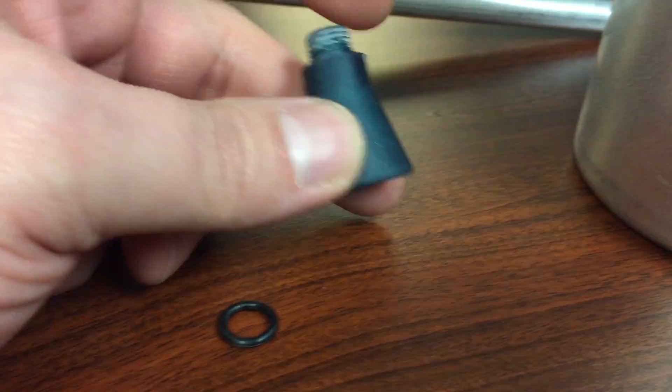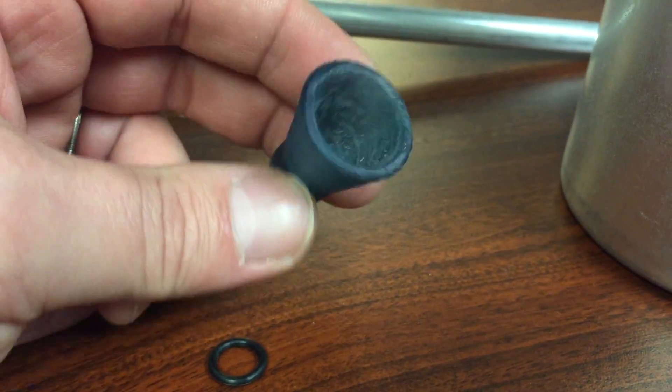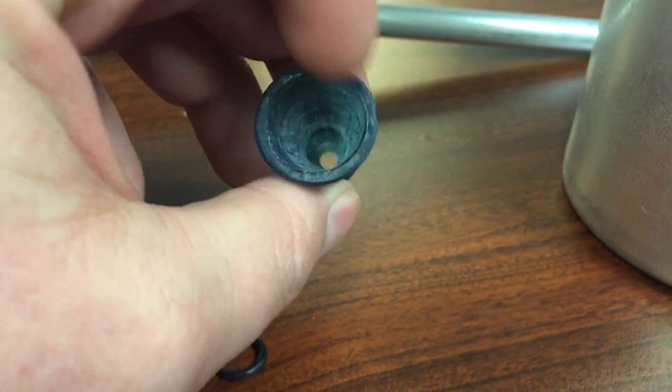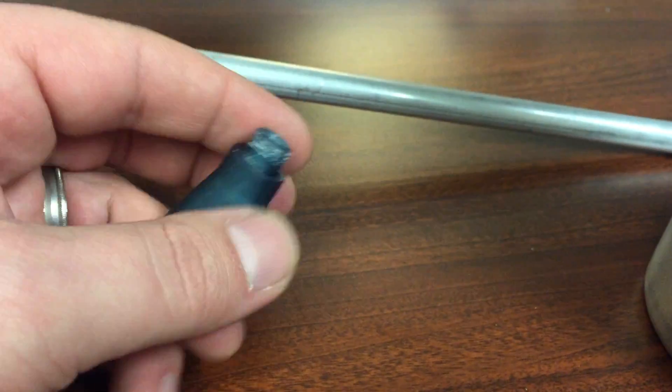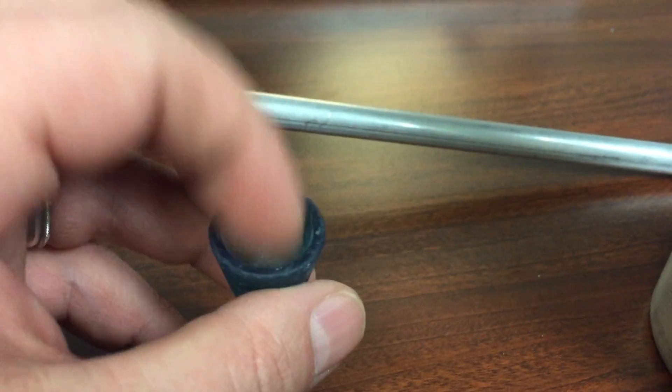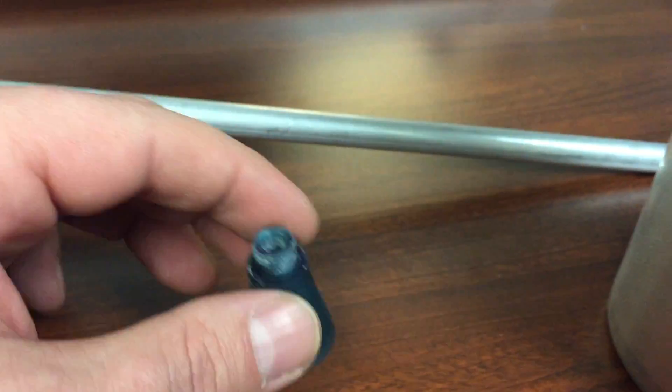In this video, I'm going to show this little part that I printed up as a nozzle, with sanded marks in there while trying to get it smooth. It was printed with the Formlabs Form 1+ SLA 3D printer, and this is using the TUF material, and I've tested this material.